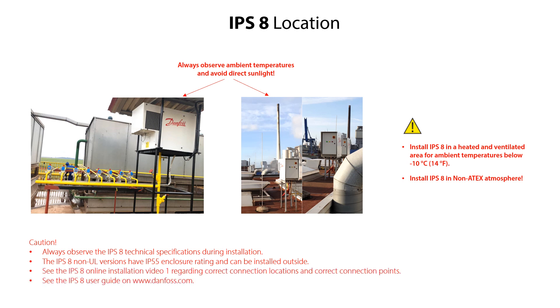You can find more information about the IPS-8 connection locations and connection points in the IPS-8 installation video 1 and in the IPS-8 user guide. In this video, we will show you how to install the IPS-8 when it is located inside in an ammonia refrigeration plant.